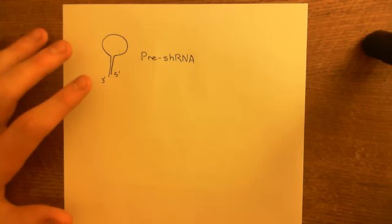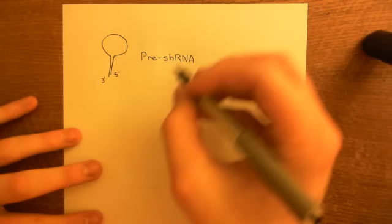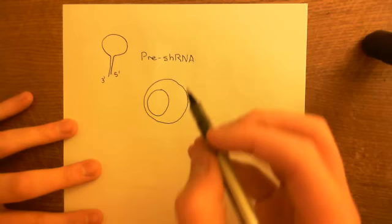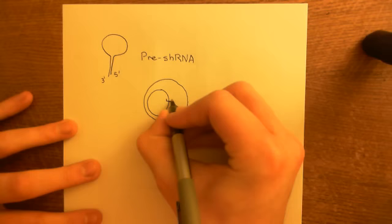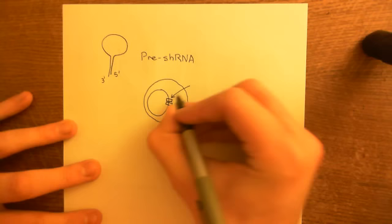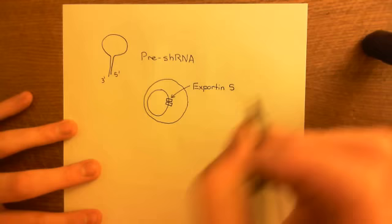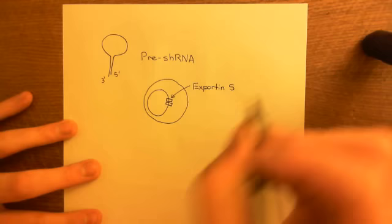The pre-shRNA is going to get transported out of the nucleus. At this point, everything has been occurring within the nucleus of the cell. The pre-shRNA will now be transported out of the nucleus, and this is done by a protein called Exportin-5. In order for Exportin-5 to function, it needs another protein attached to it, and this other protein is on the nuclear side.